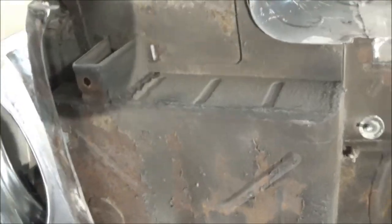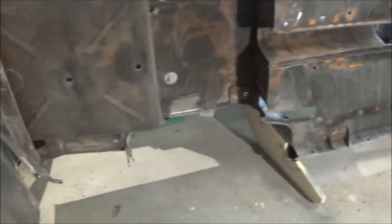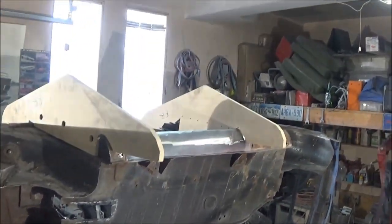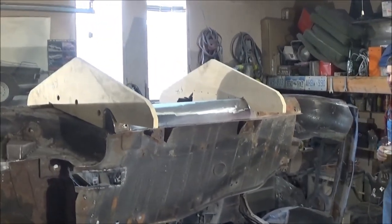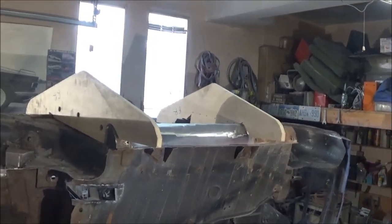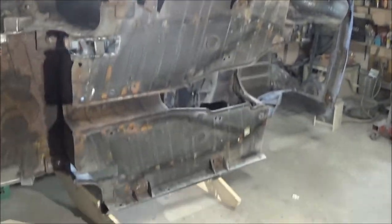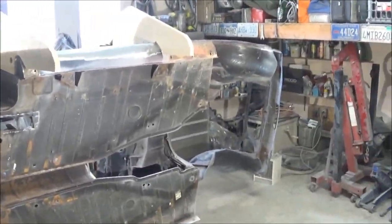We did have a full rotisserie with engine stands on either end, but it was just going to be too long to fit in the garage and actually utilize as a proper rotisserie. So this wood — what are we calling this? The wooden wonder? The wooden car over-turner? Anyway, those wood things worked out quite well and we'll put them to good use. That's it for now; we'll come back in a bit. Probably lunchtime now — let's eat.